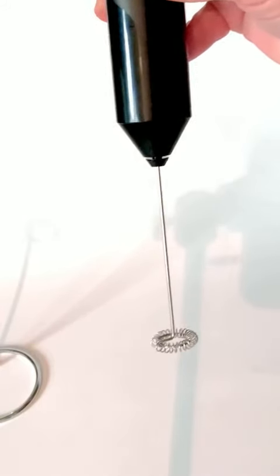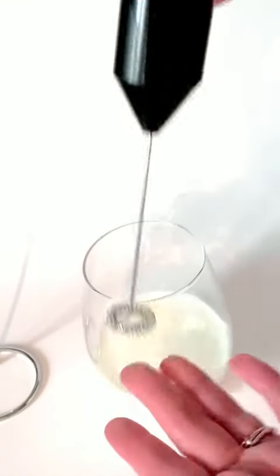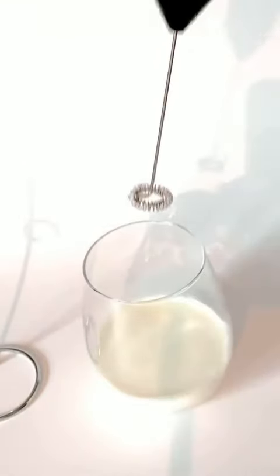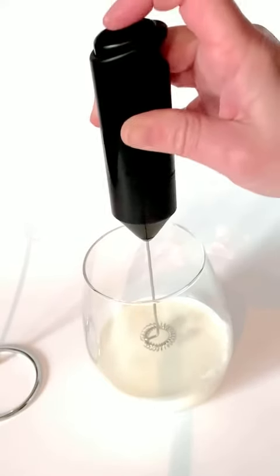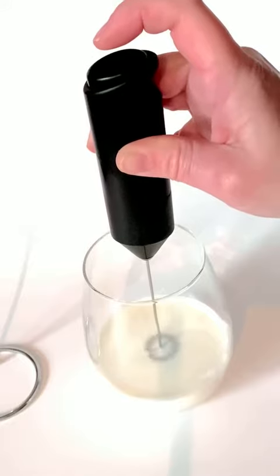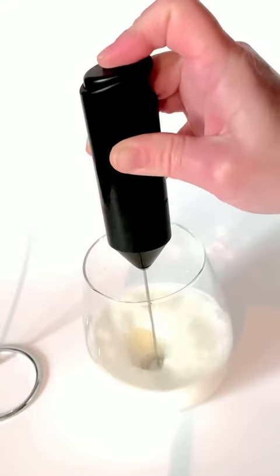It's basically a powered whisk — a little blender down there. We're going to try this out. There is a little learning curve because I've just put new batteries in, so I'm definitely not going to fill my cup to the brim. You simply put this in — definitely put it into the liquid first — and then turn it on.